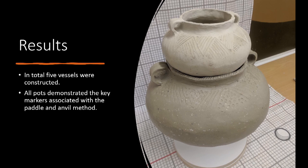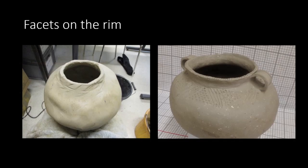Throughout these experiments, five vessels were completed and larger and thinner pots were able to be achieved. Furthermore, all of these pots demonstrated the key markers associated with the paddle and anvil. Horizontal impressions or facets from the paddle were identified on portions of the pottery. While the entire clay body was beaten using the wooden paddle, these impressions were only found on concave portions of the pottery like the neck and were not found on the body.